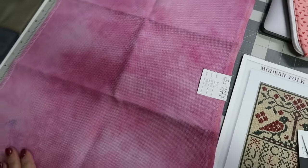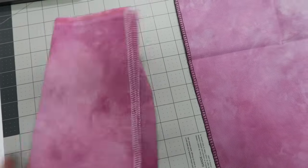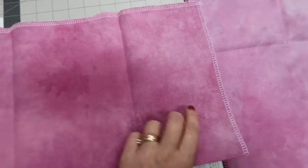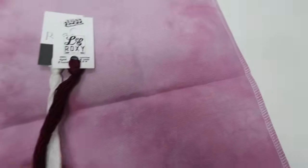I thought I would show you the different counts, because these different counts of Aida — this is our razzle dazzle Aida that is discontinued. The counts are different. You can tell the 14-count has a little more mottling and the mottling is darker. The 16-count is similar in shade to the 14. I'd say the 14 and the 16 are pretty close, but the 18-count — this is typical of 18-count Aida — it just doesn't take the dye the same way. So it's a little bit lighter, but same floss, Hussy and Legendary on there. Looks pretty good.